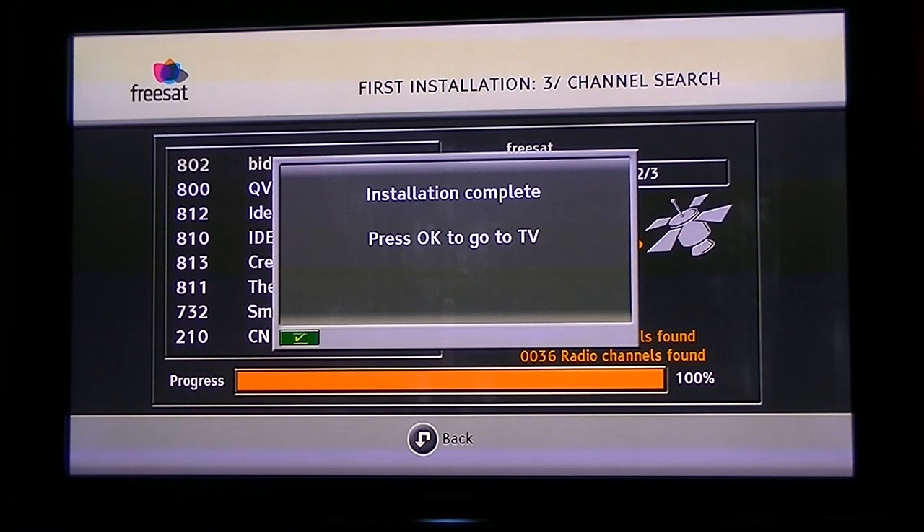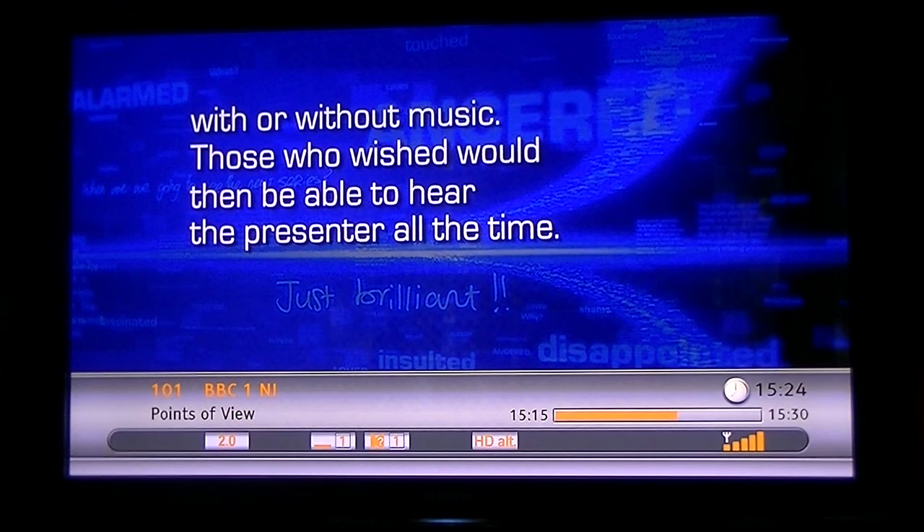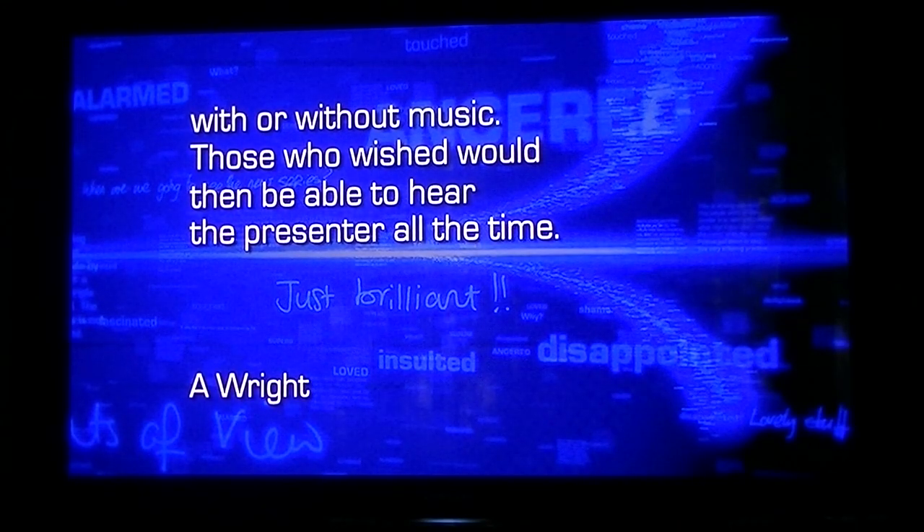It says the installation is complete — press OK to go to TV. And there you have it. That's basically how you tune in the FreeSat channels on your SageCom FreeSat HD receiver.